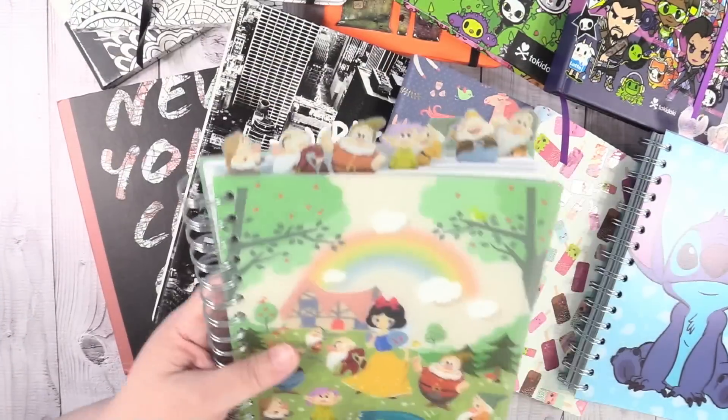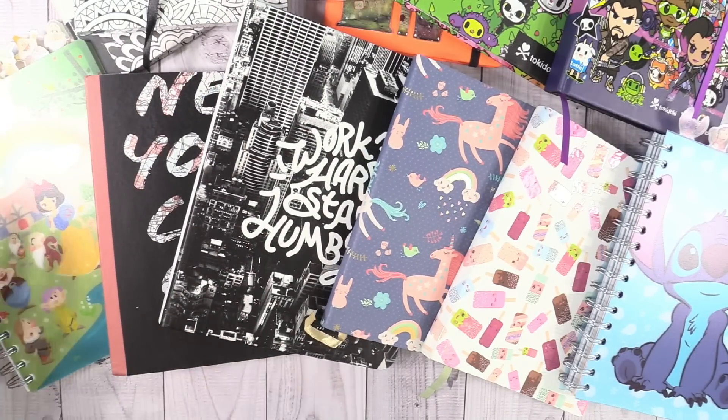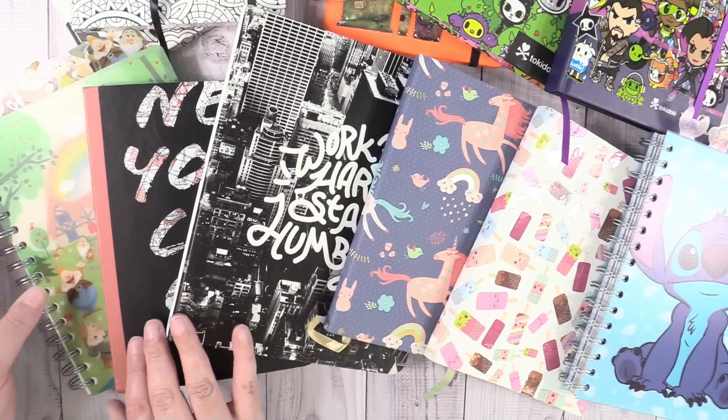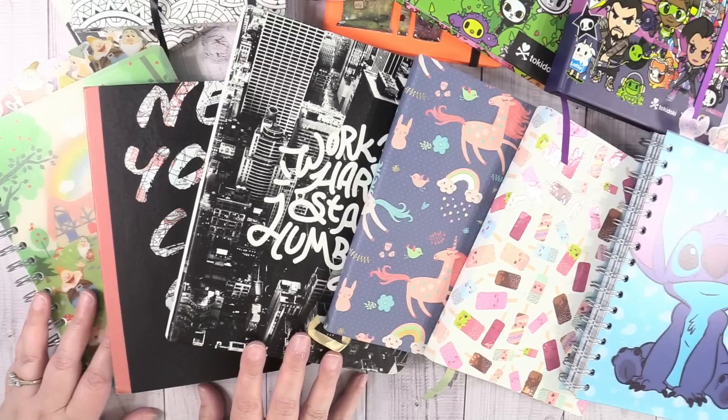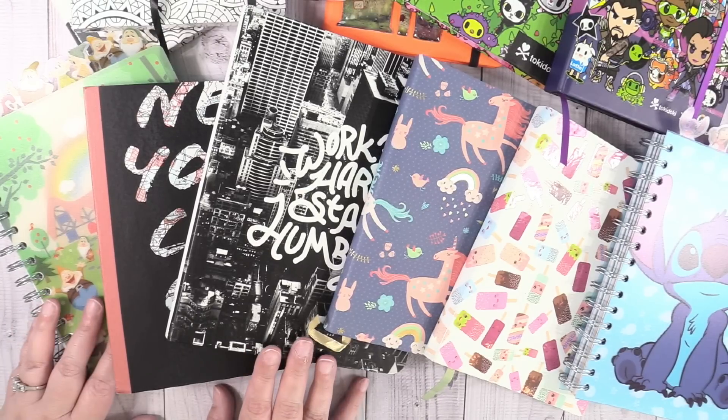So all of the journals that I am able to find links for, I will find those links and put them down below, so check there. Thank you so much for watching this video. I hope you enjoyed it. If you have any hidden treasure places where you like to buy journals, leave a comment and let me know, because I'm always on the hunt for new cute journals. Thanks again for watching — I'll see you later. Bye guys.